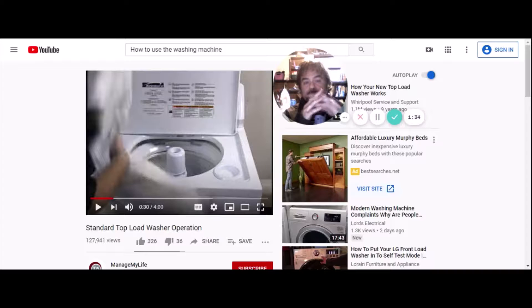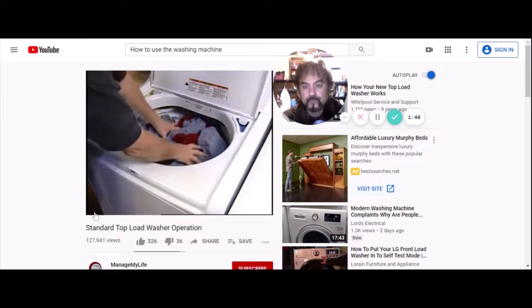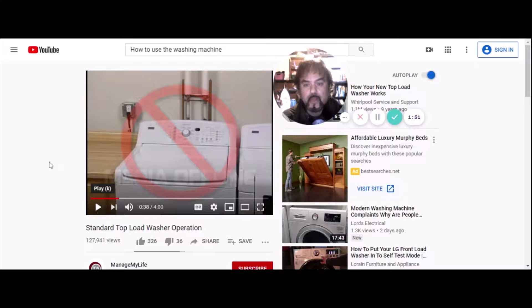Do not overload the washer — overloading can cause poor cleaning. More than that, it can break the washing machine by stripping the gears or breaking the belts. Then the washing machine will be broken and your parents will be upset — or if you're living by yourself or with roommates, everyone will be upset. Don't overload the washer.